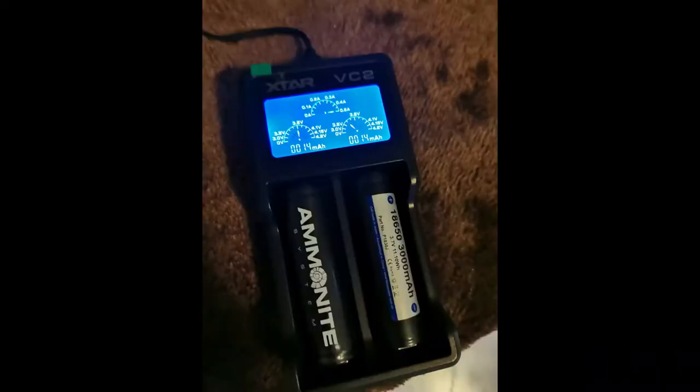For all of you techie guys, the charger itself is a smart charger — I will add a picture in for you so you can have a look. Lastly, the lights have a depth rating of 200 meters, which is plenty for all of our divers.